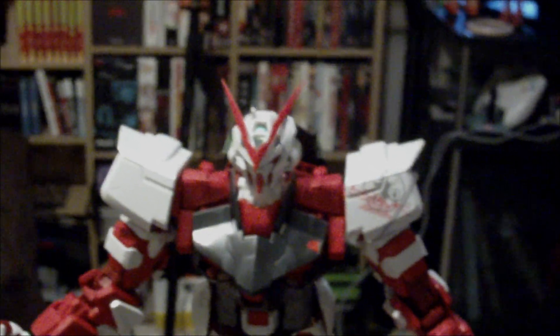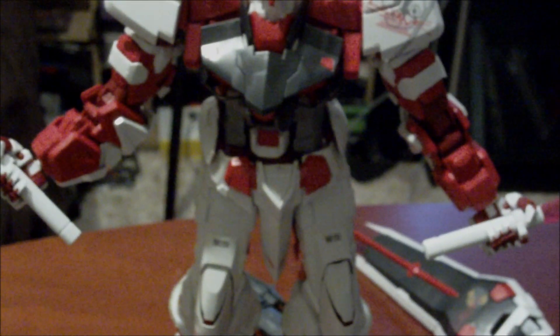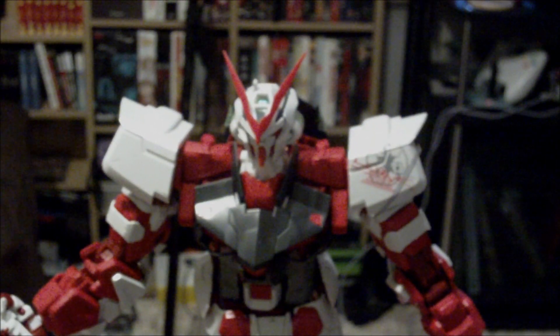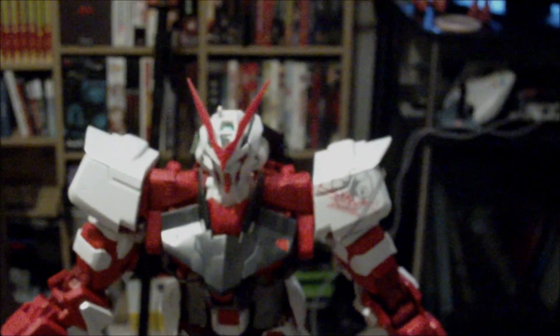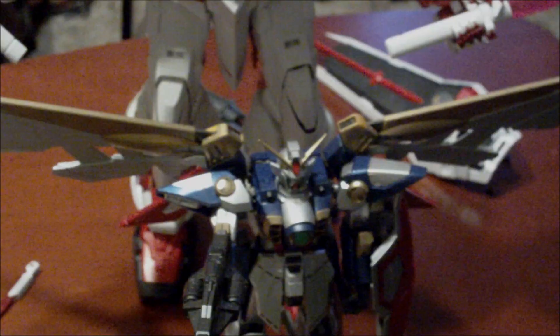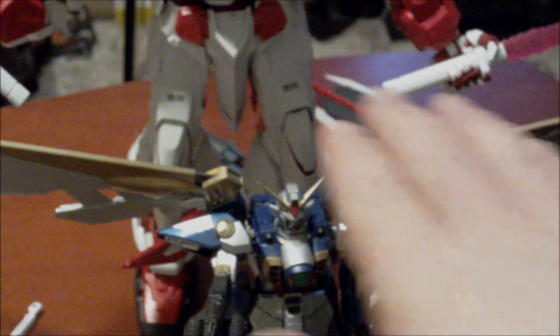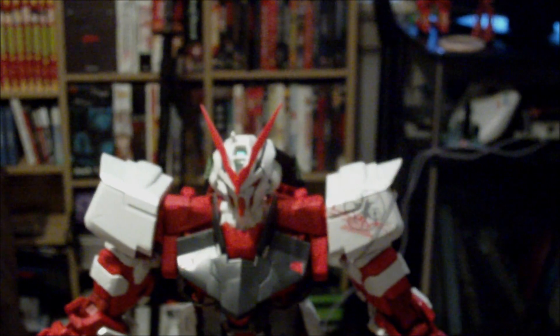Hey guys, this is my review of the 1/60 Perfect Grade Stray Red Gundam. This is my first Perfect Grade kit, so by comparison to other Perfect Grades, I don't know anything about it. But for a size comparison — that is a 1/100 scale Master Grade Wing Gundam, and he's only right up to this Gundam's thigh. It's one massive Gundam.